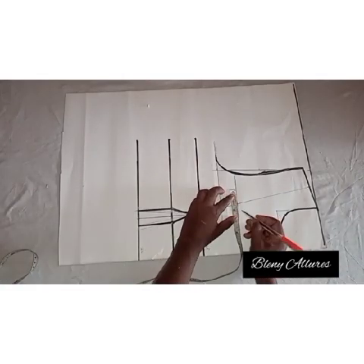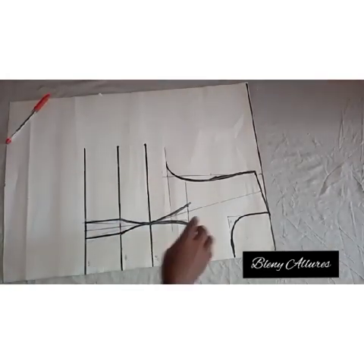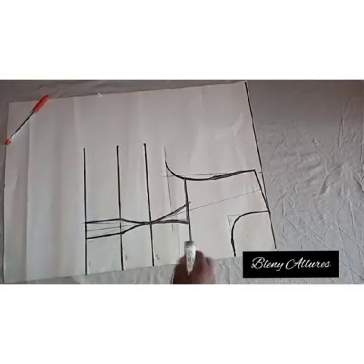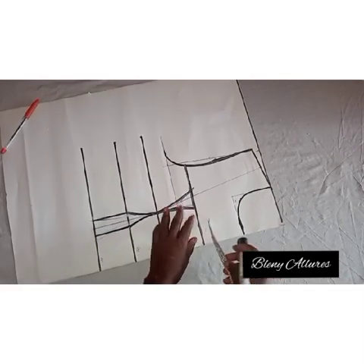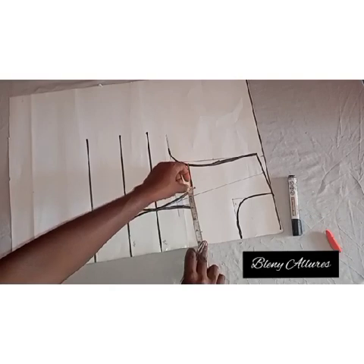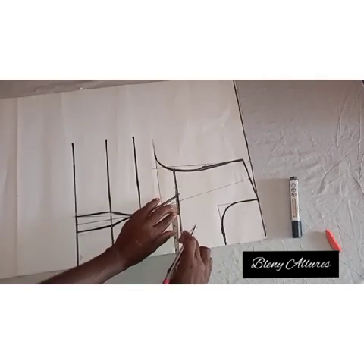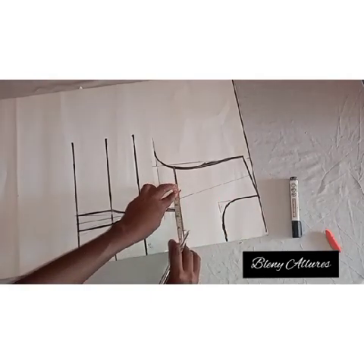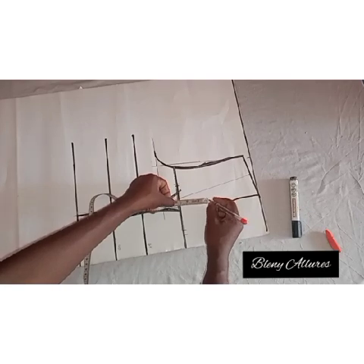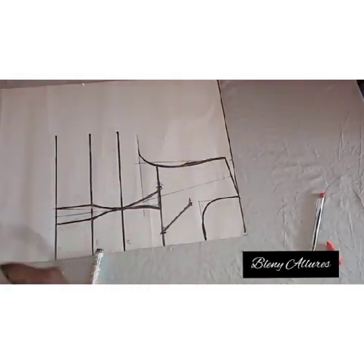At the midpoint, go in half an inch on both sides — half inch on the right and half inch on the left — then connect it to meet the bust point. I did that off camera as my phone had stopped recording. For the keyhole: at the midpoint go in by one inch, then from that one inch measure four inches. Ensure that the four inches crosses over to meet the other part of the bust. Then mark how wide or how long you want the keyhole to look — I went in by two and a half inches.